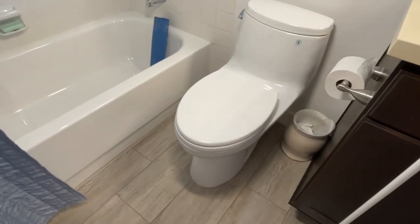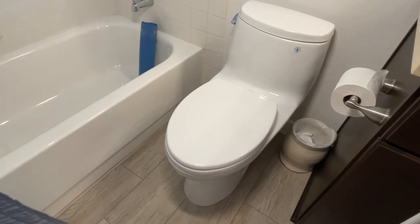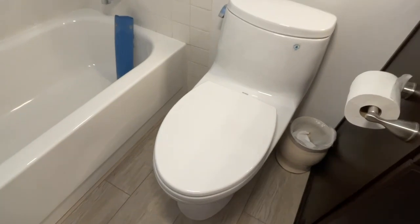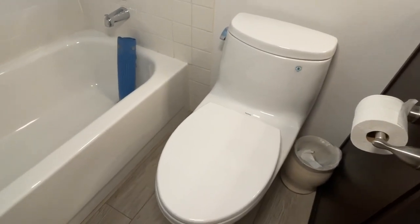Hi, all. Here we have my Toto Ultramax 2 1.28 gallons per flush toilet. I have two of these and I've had them for a good number of years. These are great little toilets.